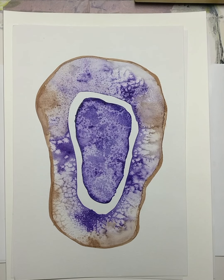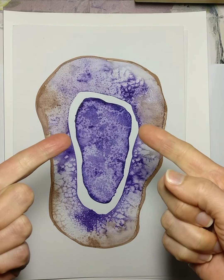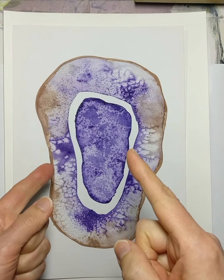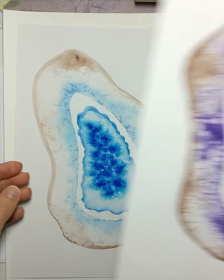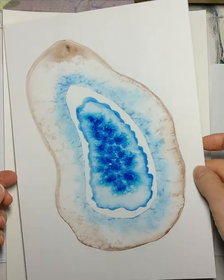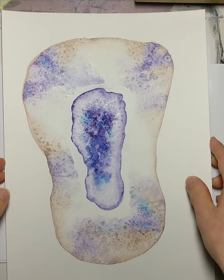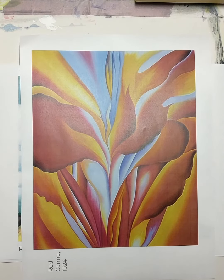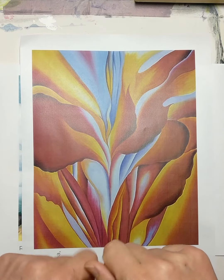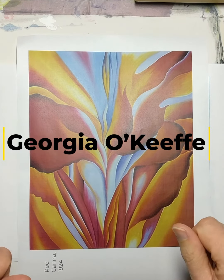Hi, my name is Maren and I'm going to be leading you through our art project today. You can't see me but you can see my hands. We're going to be creating our own unique geodes using watercolor paint and salt. These are a few examples of what we'll be doing, but before we dive into that, let's talk a little bit more about Georgia O'Keeffe and her artwork.